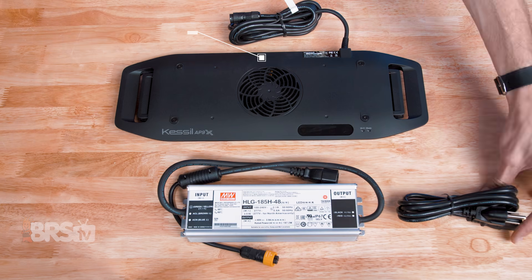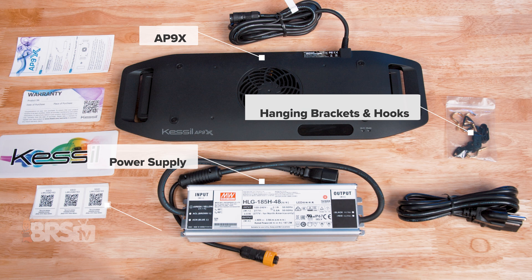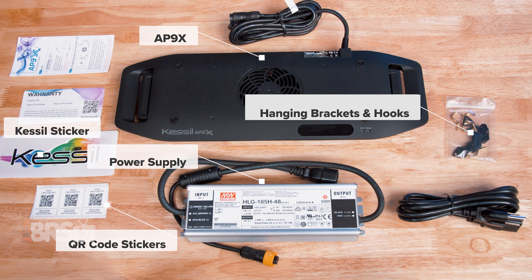In the box, you'll find the AP9X, the Meanwell power supply, the hanging brackets and screw hooks, as well as QR code stickers, a Kessil sticker to represent your Kessil pride, a warranty card, and the quick start guide.